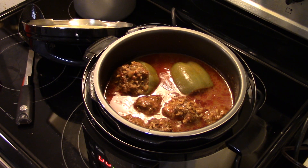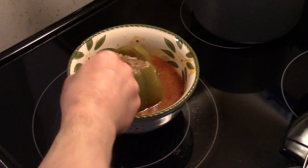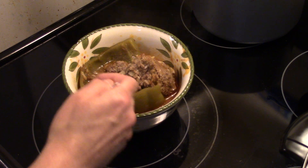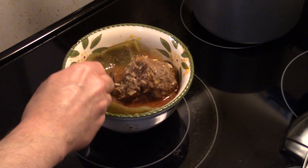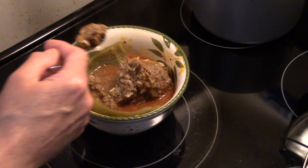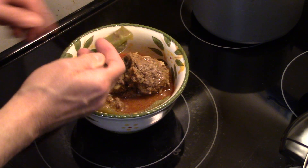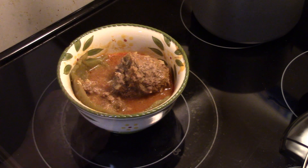My stuffed peppers are done — I did the quick release of the pressure. Let's fix up a bowl and see what we got. As you can see, the ground beef is cooked through and the rice is cooked. That's really good — well seasoned. When you make something like this or a meatloaf, you want to make sure you season it well, otherwise it's going to taste bland. As you can see, the pepper just comes right apart — it's nice and tender.